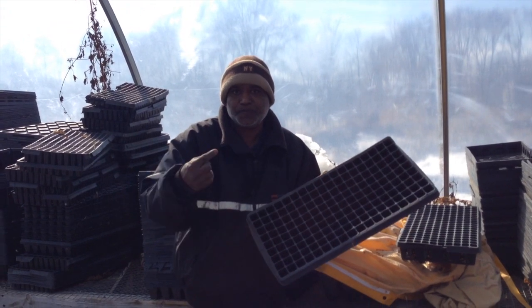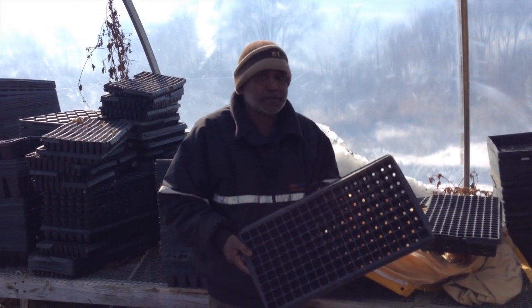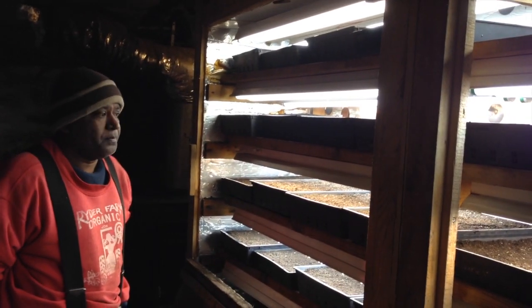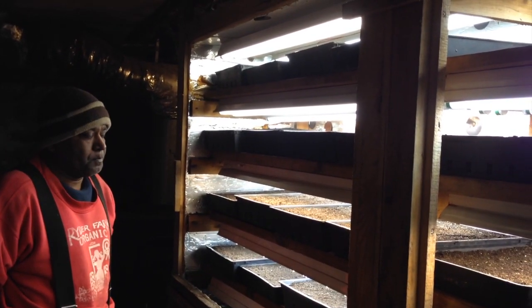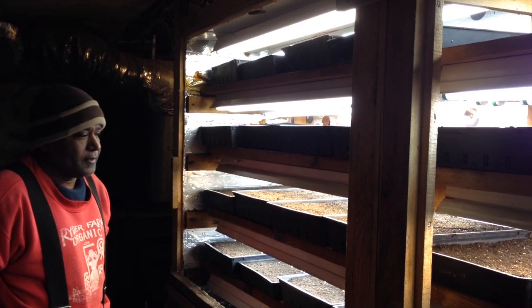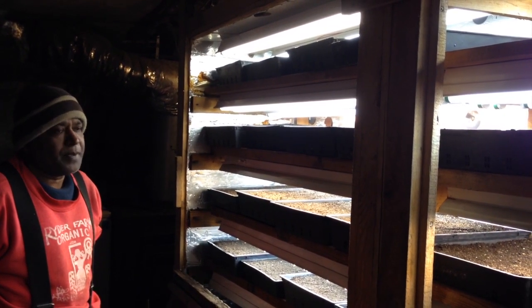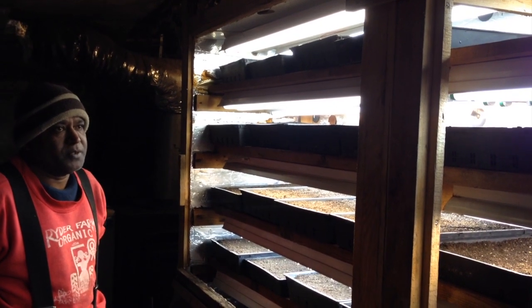That way it's very easy to just pop them out and space them. I can also use this tray for oregano, rosemary, thyme, leeks, and onion. I've started some eggplant and pepper — haven't started them yet but most probably today or tomorrow.